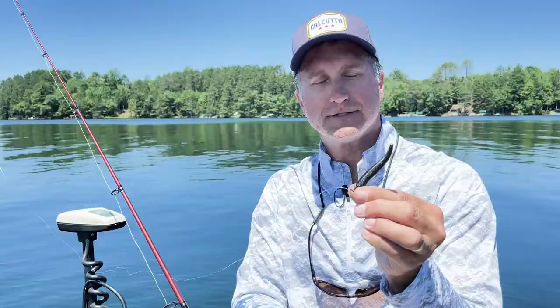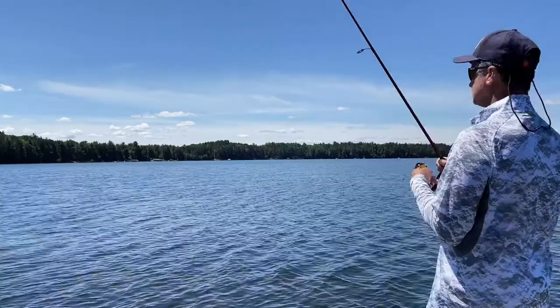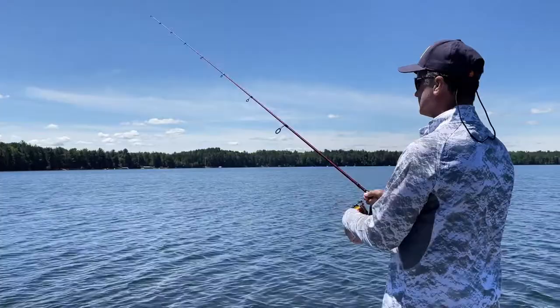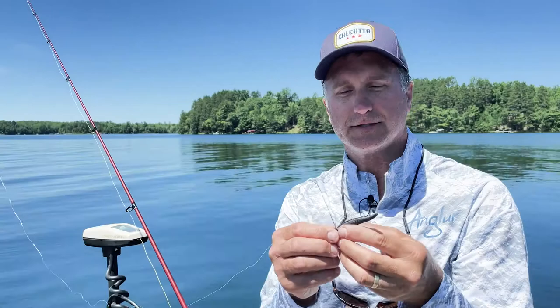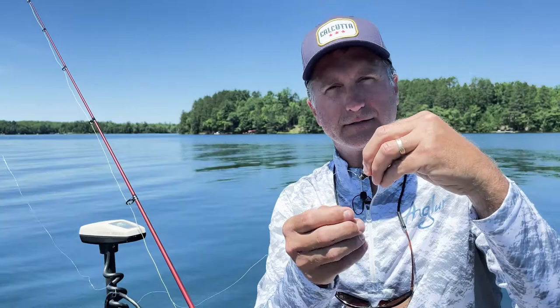When you throw a Ned Rig out, it's very easy — you cast it out and let it sink to the bottom of the lake. Your rod tip is parallel, pointing towards the lure. You bring it slowly up to about 11 o'clock and then reel back down to the bait, and all that lure is doing is working across the bottom. When a fish bites, it's going to tug, making bites very easy to detect.